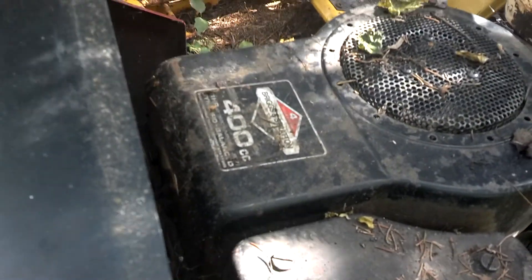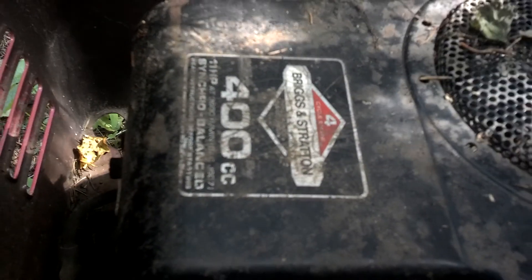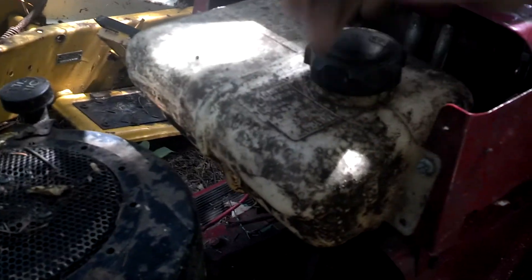Here it is — 400CC synchro-balanced Briggs and Stratton. I'm going to add some gas to it.